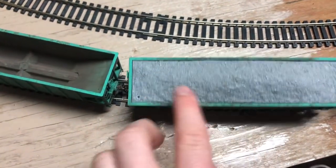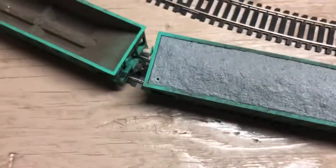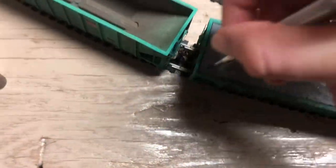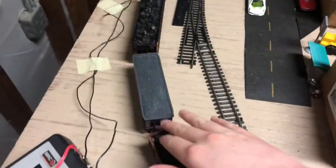I did that on this hopper here and the little ballast cars — same idea. Stick it in, pull it up to the side. So that's just it — figured I'd show you guys.